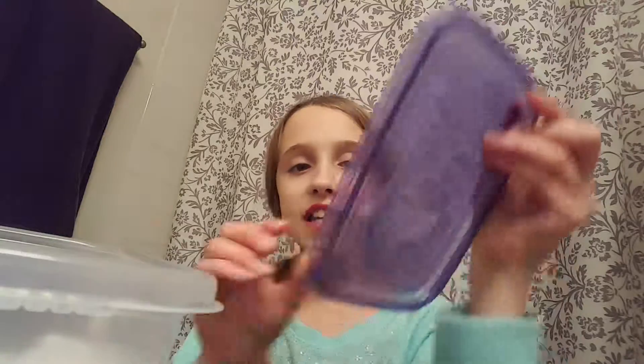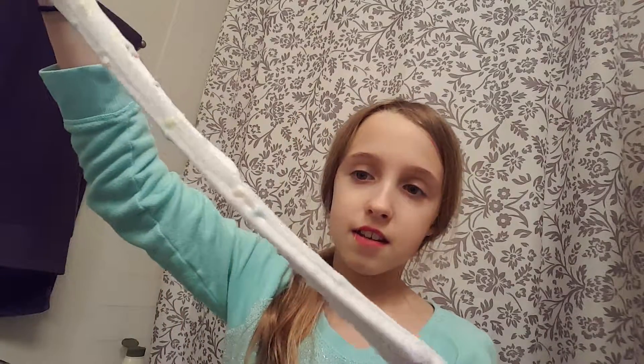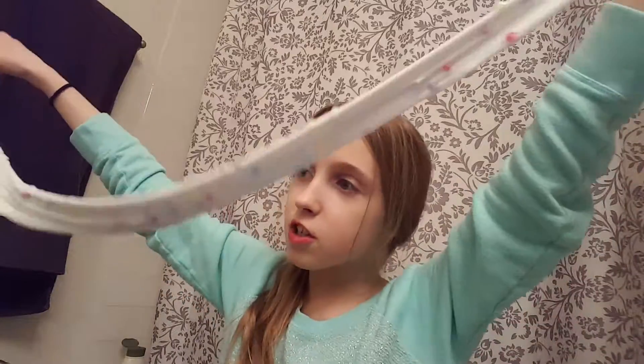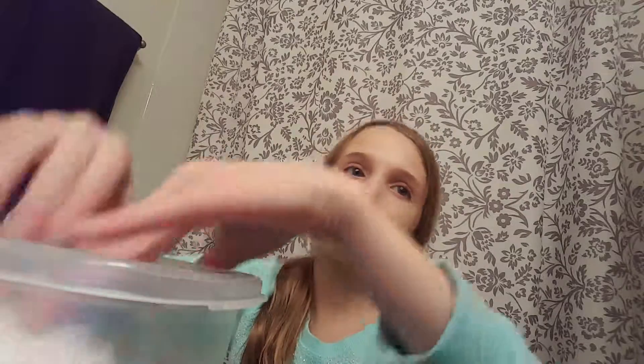Frosting slime! Let's see this — it's stuck to the roof. Let's pull it out. I'm at like six minutes and thirty-five seconds. See the rainbow beads I put in here — just so delicious! Oh, this is stretchy too, but not as much. I mean it's almost the same. This one's a little less stretchy, but that's kind of normal because it's white slime, not see-through slime, which is stretchier.